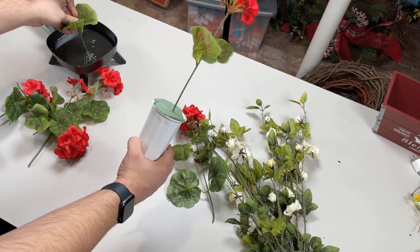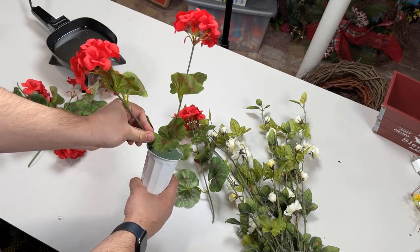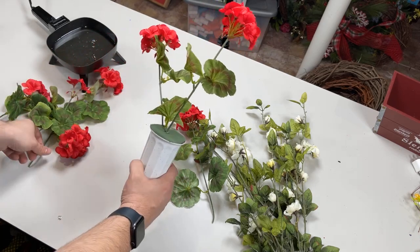We'll start with one focal geranium sticking straight up, and then we can start working in the rest. We'll place one to the left of the tallest bloom — the tallest bloom is going to be the focus. We're not going to place anything higher than that.